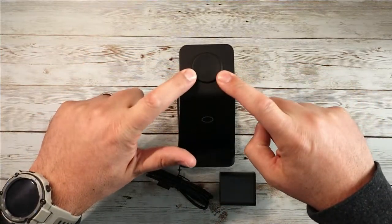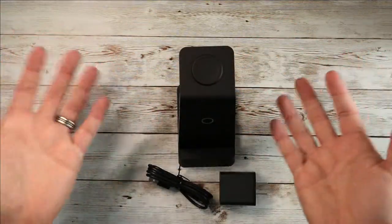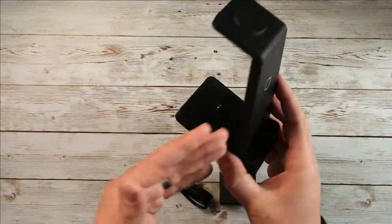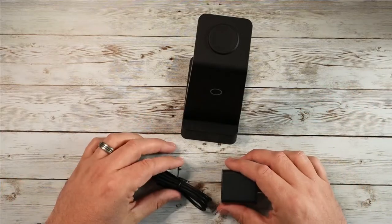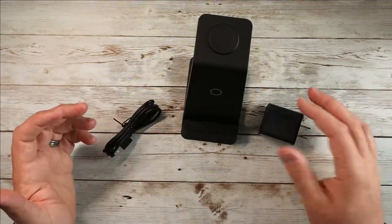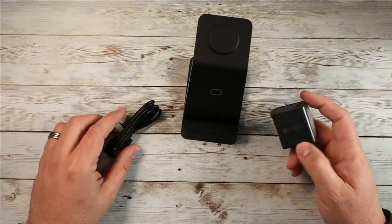This one you literally sit the watch on top. As long as it's in that position, it's not going to move around — it's just going to charge. It's a little more compact, which I like. It takes up less space on her end table.